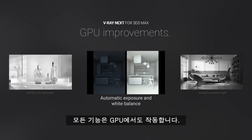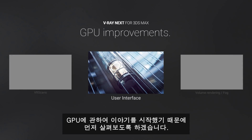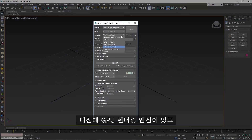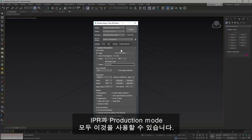All these features work on GPU as well. Since we started talking about the GPU, let's take a look at it. The first thing that you might notice is that there's no more RT. You will find the GPU rendering engine in its place, and you can use it in both IPR and production mode.